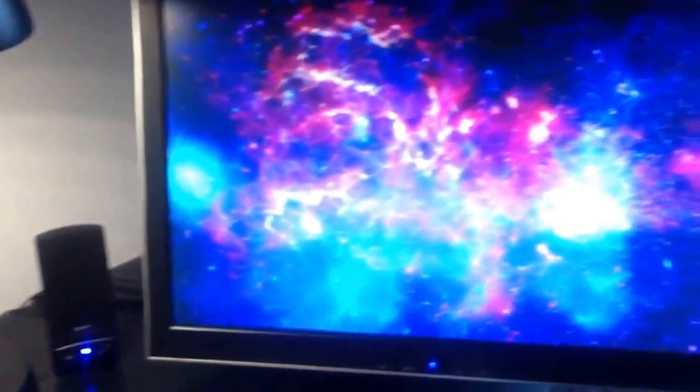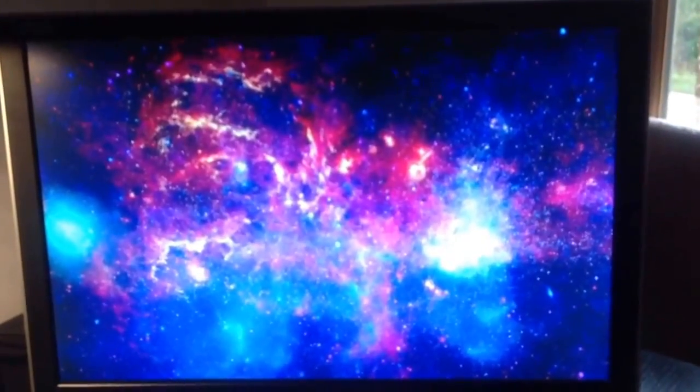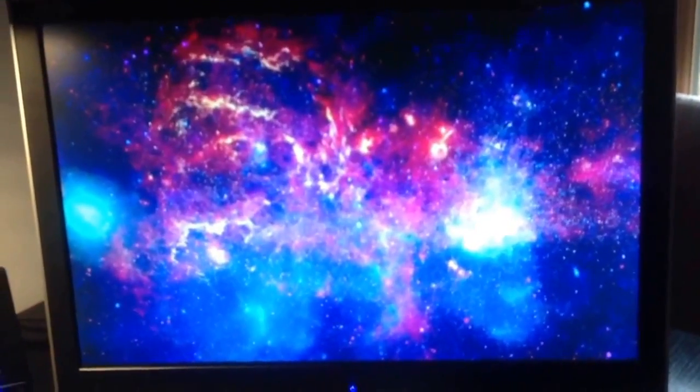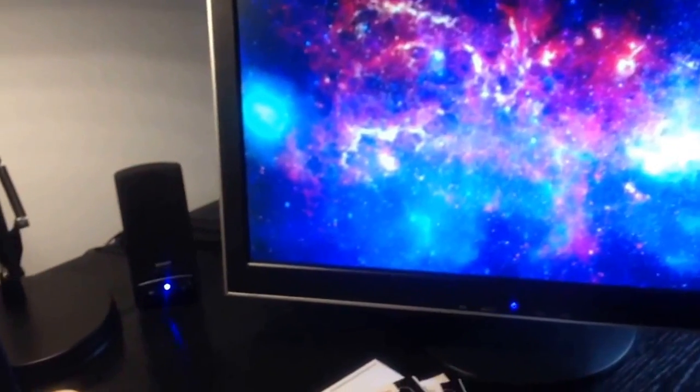That secondary monitor there has some wallpaper. It's a nebula image, courtesy of Great Images in NASA. I believe it might be a Hubble Space Telescope picture, but you can go to Great Images in NASA and download that. There's a couple of amplified speakers I finally relented and got for this Hewlett Packard notebook computer.